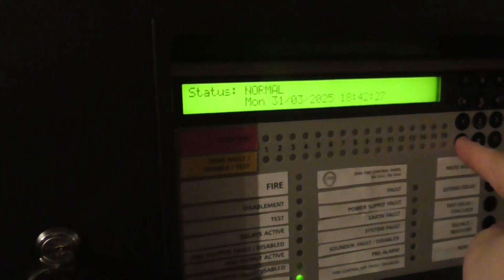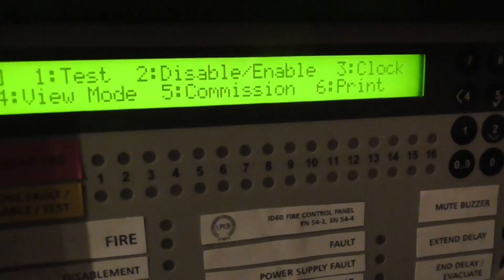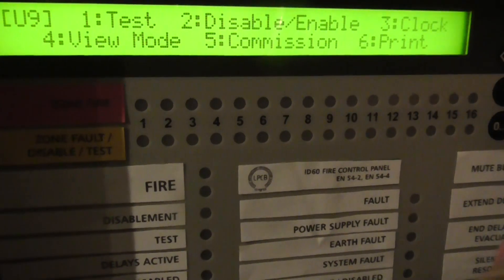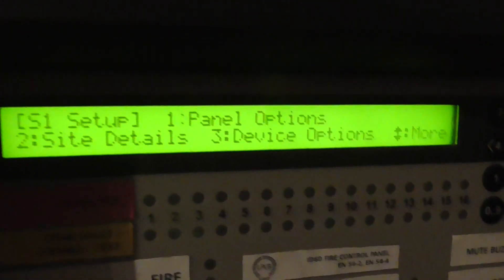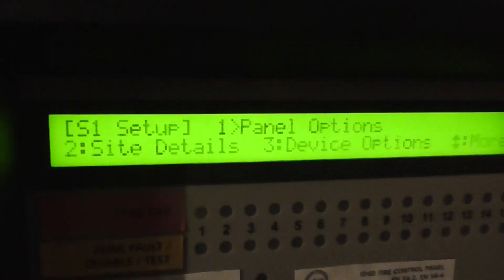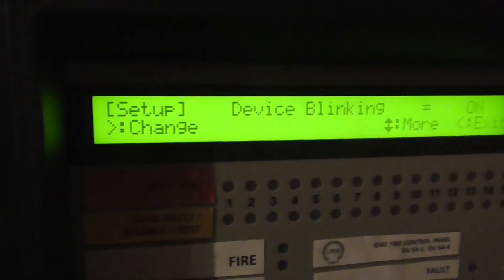To get to level three, we just press this button and go down to commission. Then we enter the passcode — the default passcode. We can press set up and configure our panel options for what we want the panel to do, as well as site details and device options.